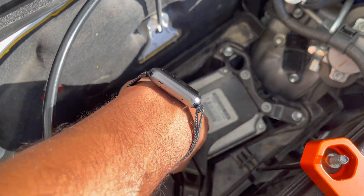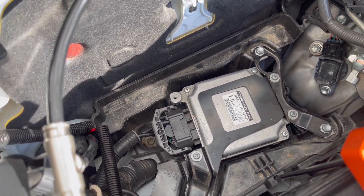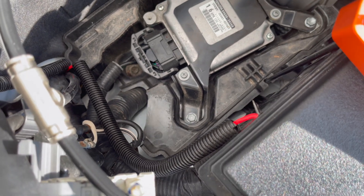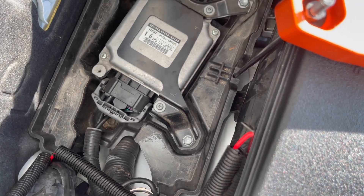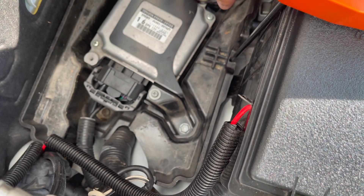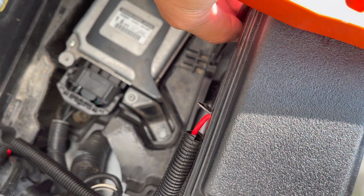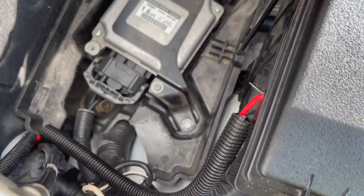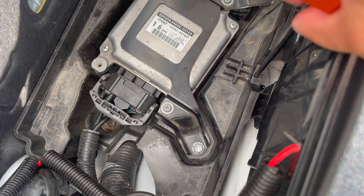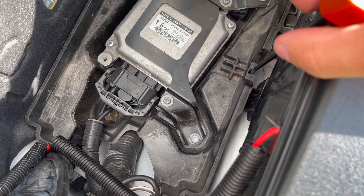Now that you have that J-bolt out, you may or may not get away with removing this black bracket here — but if you have issues, just remove those six bolts. It looks like that J-bolt is actually held onto this plastic piece, so this bracket is what secures it and gives it rigidity. Seat it in between that hole and it catches right there in that little crisscross hashtag-looking thing. Basically, get it down there, rotate it, pull it up so it catches, and rotate that out of the way.